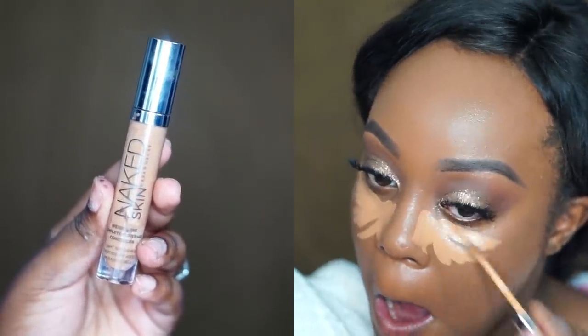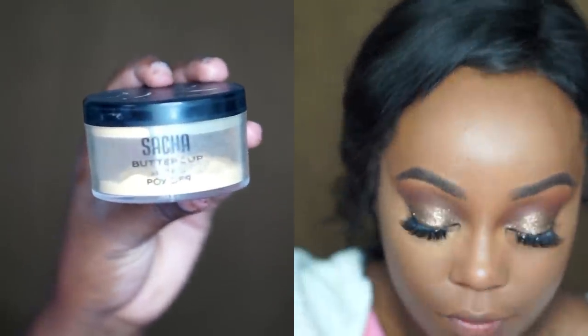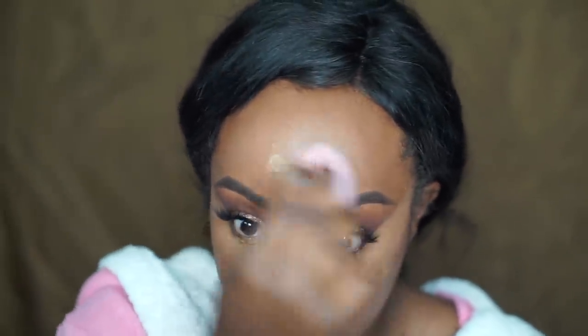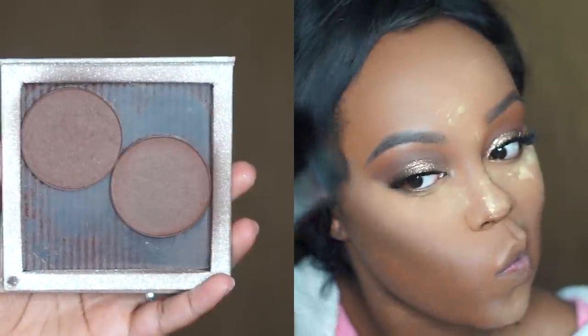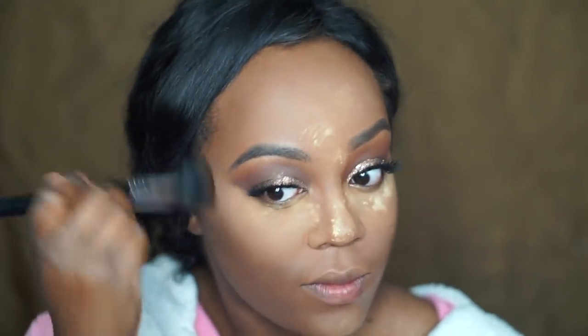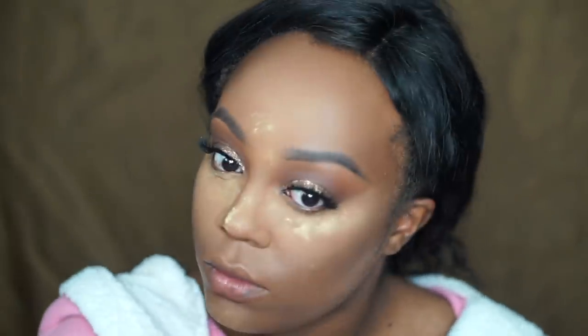After that I go ahead and highlight all of my face using my Urban Decay Naked Skin Concealer in deep/dark warm or golden — which is my absolute favorite concealer. I blend that out with my Beauty Blender. Then I set everything with my Sasha Buttercup Setting Powder. I go ahead and contour my skin with my Makeup Geek contouring pans, using the shade Deal Breaker mixed with the dark cool one, just to give me a little bit more shadow and contour.